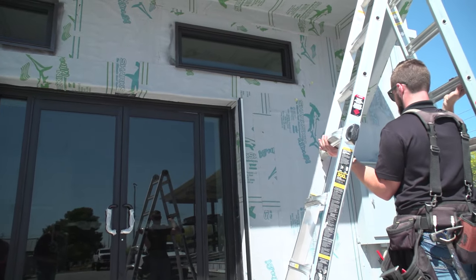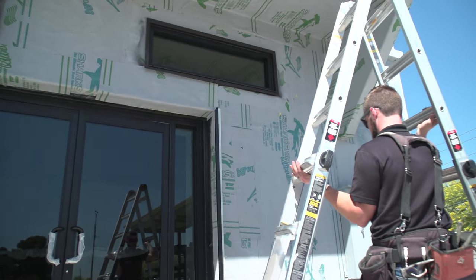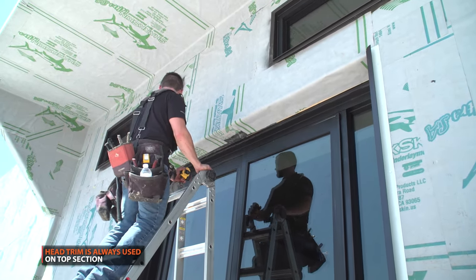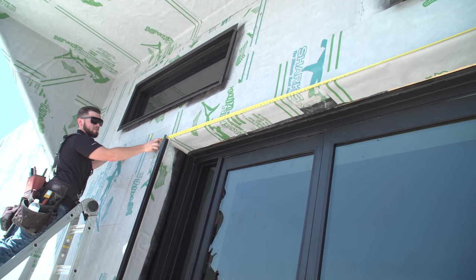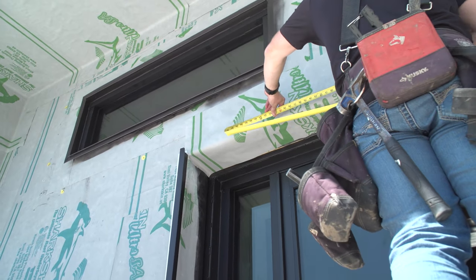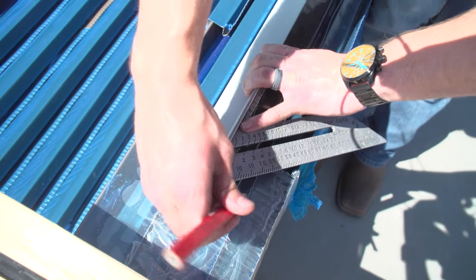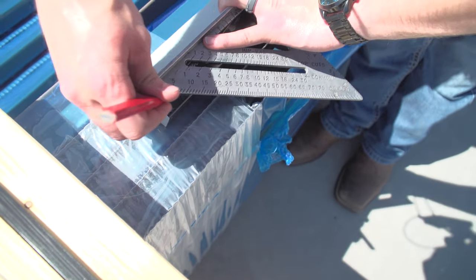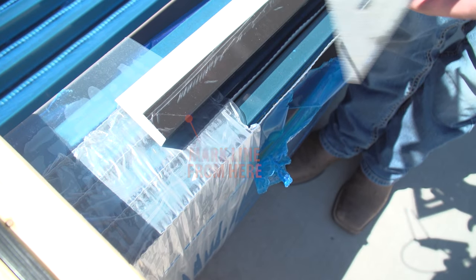Next, we'll prepare the top side of the trim. For the top section of trim, you will always use head trim. Start by measuring the distance between the two inner sides of the vertical trim you just installed. On one end of your head trim, mark a 45 degree line on the face side of your trim. From where the 45 degree line ends, mark a straight line on the sides of your trim.